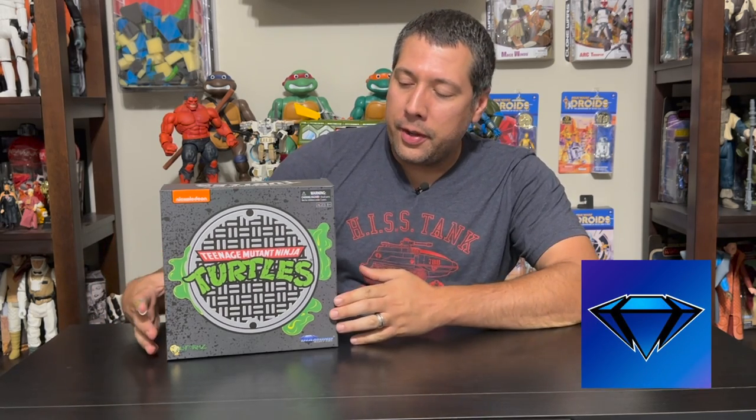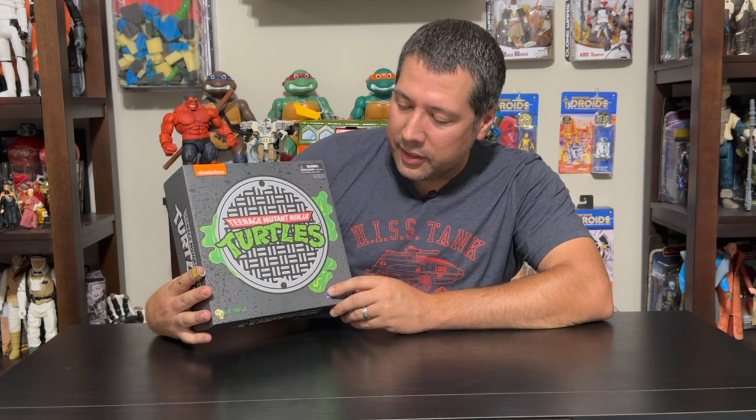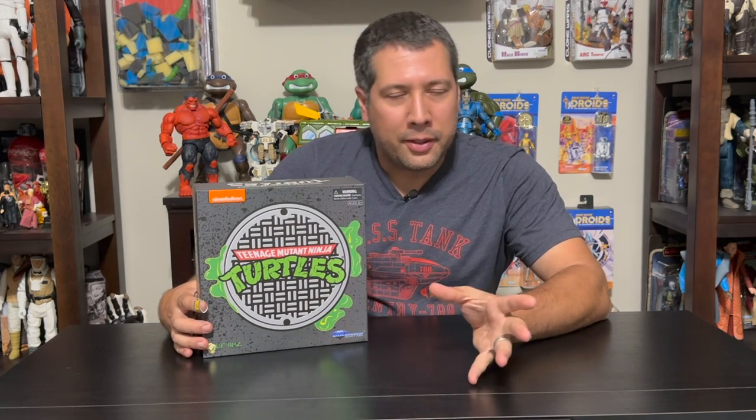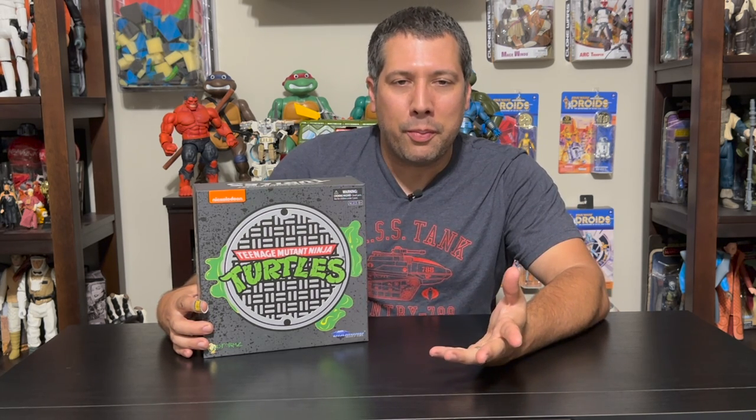Hey and welcome back to another Turtle Talk episode. Today's review is sponsored by Diamond Select Toys and they gave us a set of their TMNT Deforms. This was an SDCC exclusive. There is also a blind box TMNT Deform series as well. If you're not familiar with the Deforms, it's tiny bodies with large heads — we did a review of the Cobra Kai Deforms, so check out one of our previous videos.